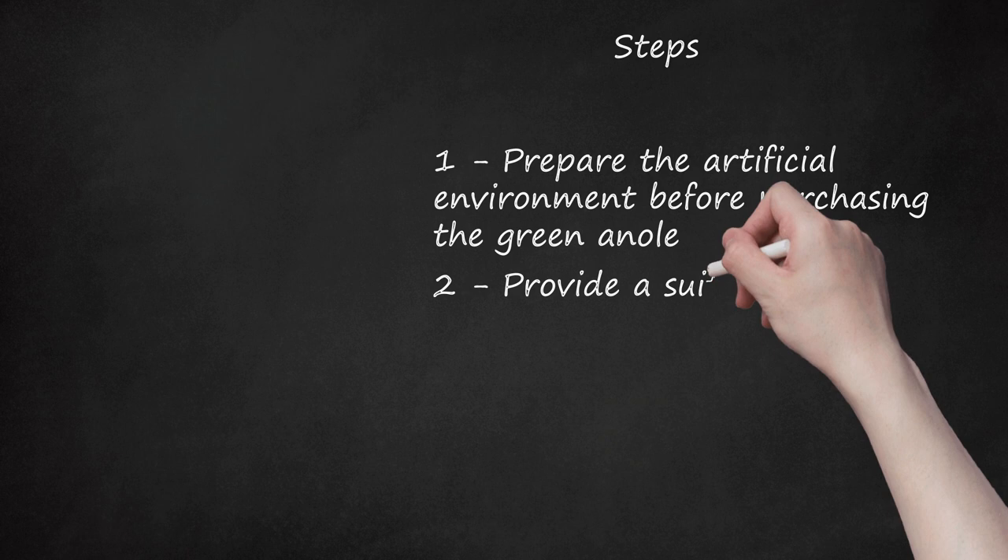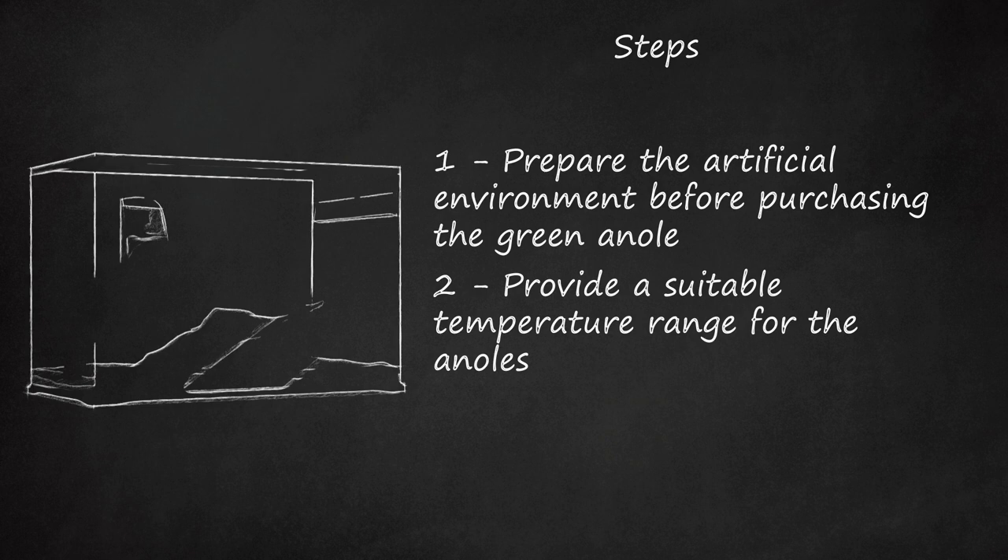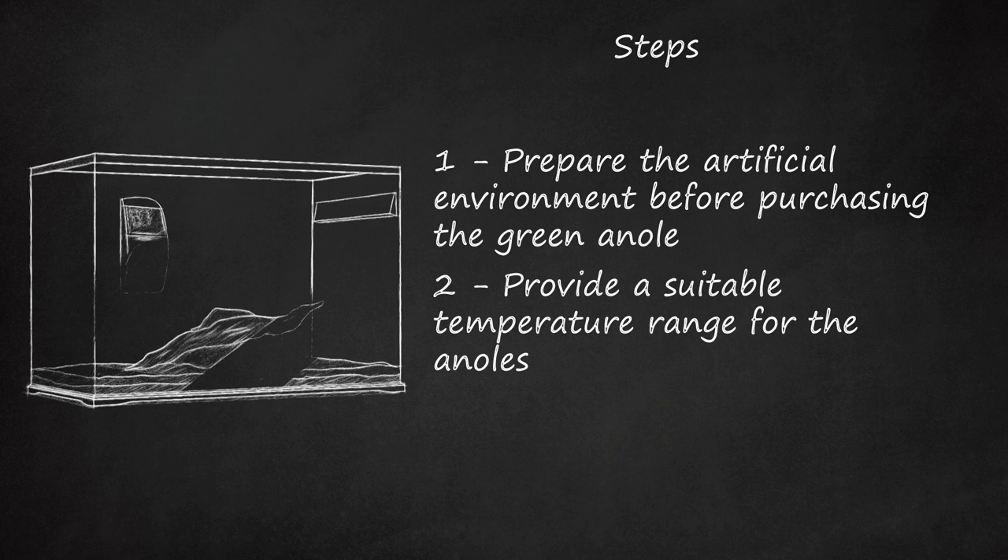Step 2: Provide a suitable temperature range for the anoles. Anoles need to be in a daily temperature range of approximately 75–86°F (24 to 30 degrees Celsius). Use full-spectrum lighting to ensure the healthy development of both anoles and the live plants. The nighttime temperature can drop to 68 degrees Fahrenheit (20 degrees Celsius), but no lower. A fluorescent 40-watt bulb will create the right temperature during the day but must be turned off at night and replaced with a black light.